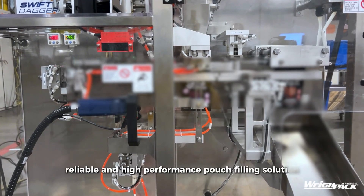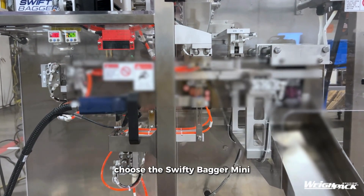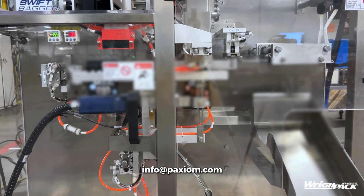For a compact, reliable, and high-performance pouch-filling solution, choose the Swifty Bagger Mini. Contact us today at info@paxium.com.